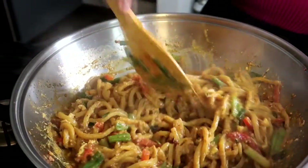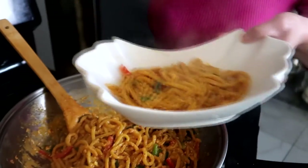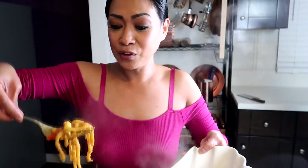Now, it's time for serving. Super simple, right? And easy to make. It took us 16 minutes just to cook this. And let me tell you, if you are going to cook any noodles with vegetables, make sure you don't want your vegetables to be super cooked. You want them crunchy, tasty, and beautiful at the same time.